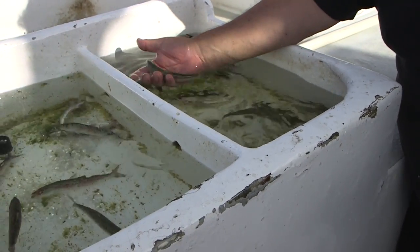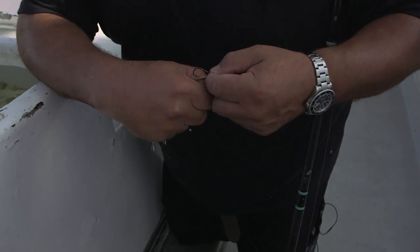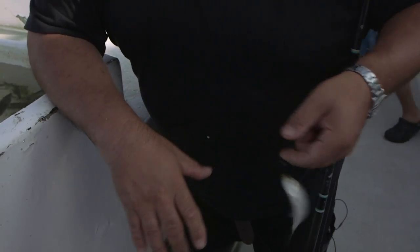I'm just going to slightly slide my hand underneath it, pick it up, and pin it on. Now I just walk to the rail and go ahead and fish.